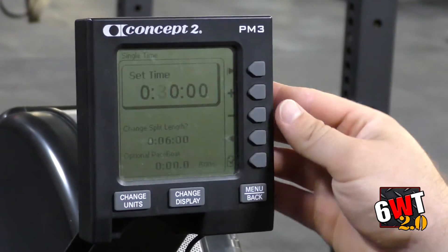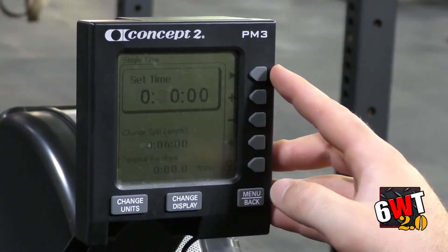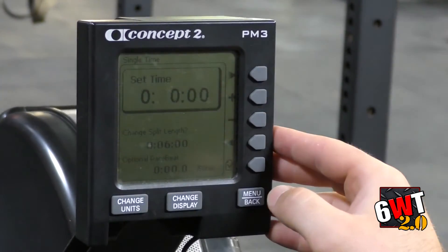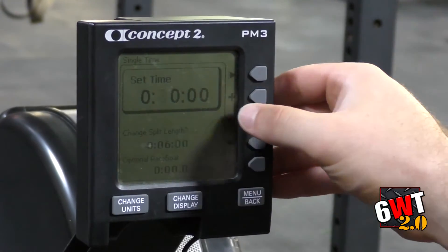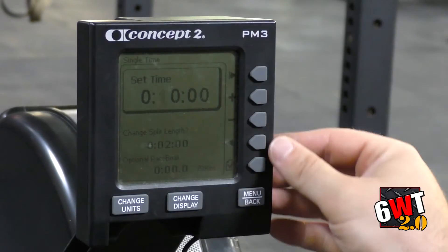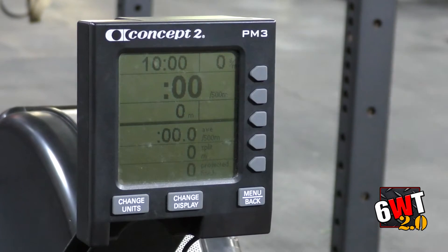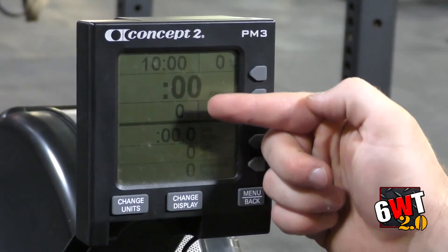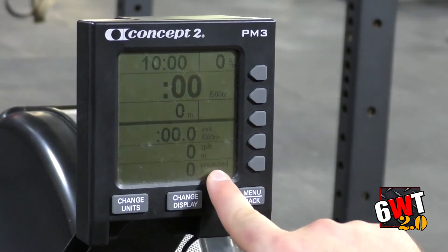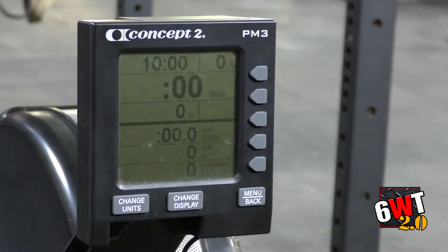I press Single Time and it gives me 30 minutes. Again it gives me my plus and minus button and the option to move right or left with the cursor. So if I wanted to go to 10 minutes, I press the minus down to 10 minutes. I come down, press check it off, and at the top it gives me my time counting down to zero. Now instead of time being in the middle, it's giving me total meters, and instead of projected time, it's giving me projected meters.